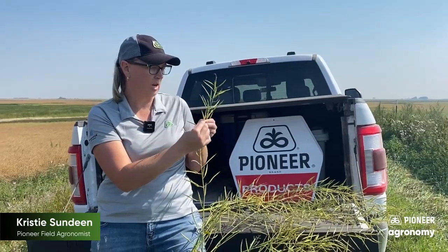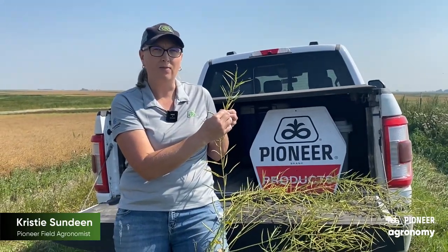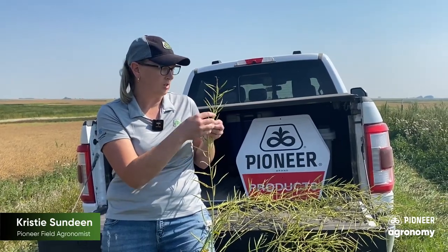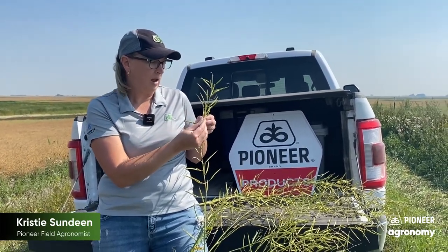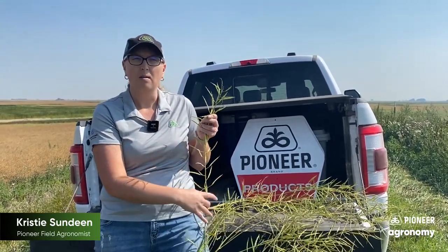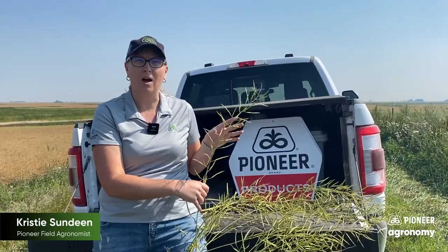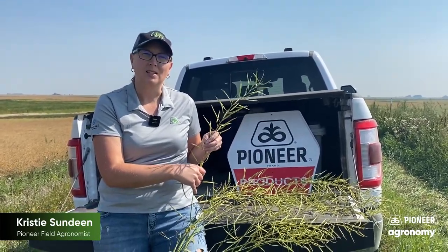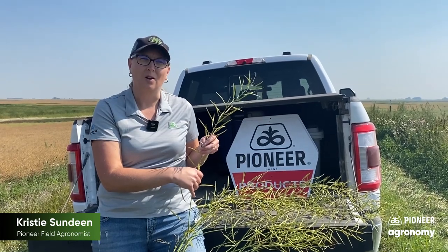When you see that color change, don't do a drive-by on the field — that's not how you determine if you're ready to spray. This plant is actually fairly green, but we do see some color change happening towards the top end. Make sure you take the time to walk out in your canola fields before you start spraying. My name is Christy Sundin, I'm a field agronomist in North Dakota.